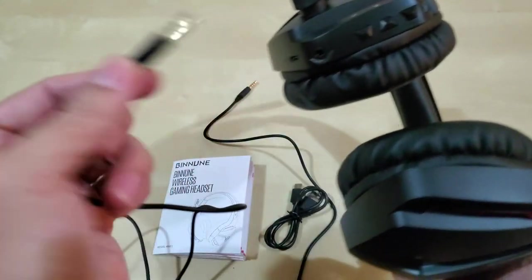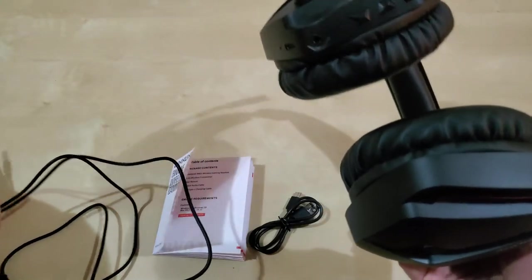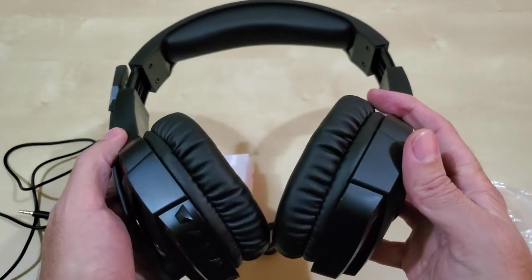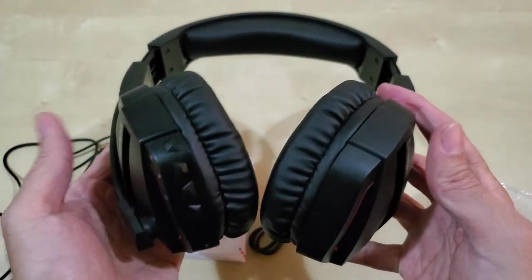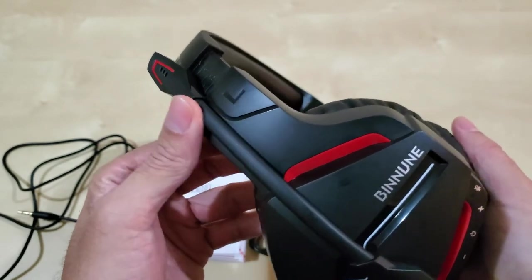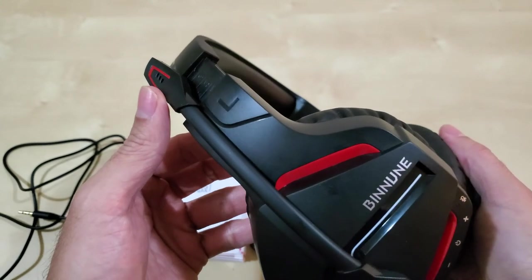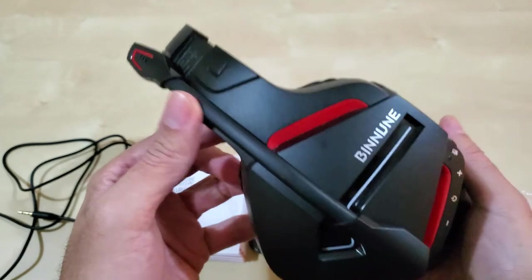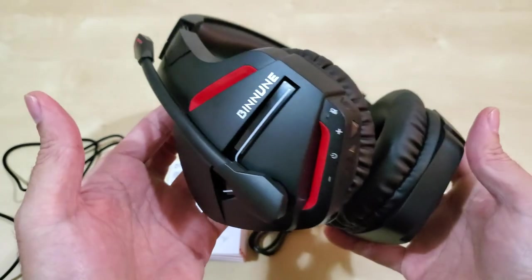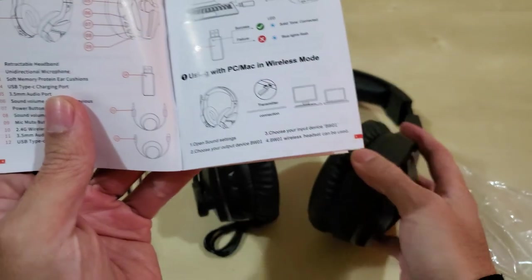You plug in one side and the other goes to your computer or whatever device you have. It is Bluetooth, so you can use it as a standard Bluetooth headphone device. However, the microphone will not work on the computer — at least on mine. On the phone the mic will work via Bluetooth, but not on the computer, which is why you have the dongle.